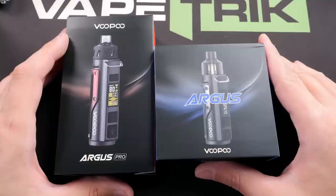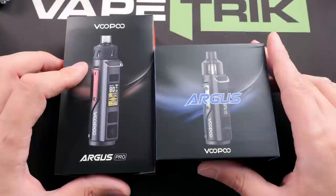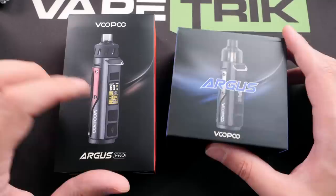Welcome back to the channel folks, I am Matt. Hope you're all doing well. Today we are going to check out the Argus Pro and the Argus Pod mods by Voopoo. These are PnP coil pod mods.